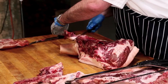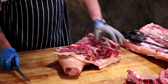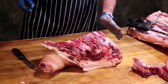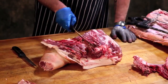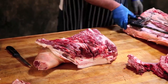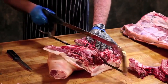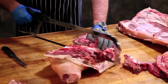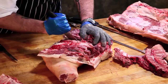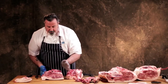We're going to take these costal cartilages off. The next separation is to remove the butt from the picnic — it's a straight cut right at this seam, and I'm going to be on top of that scapula or shoulder blade, so I'll have to cut through it. And that's your picnic shoulder.